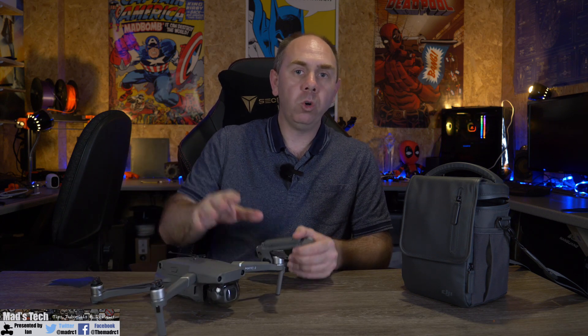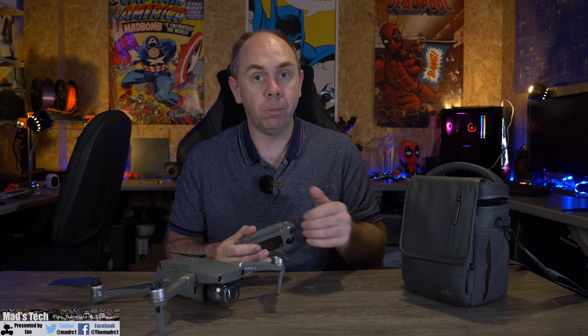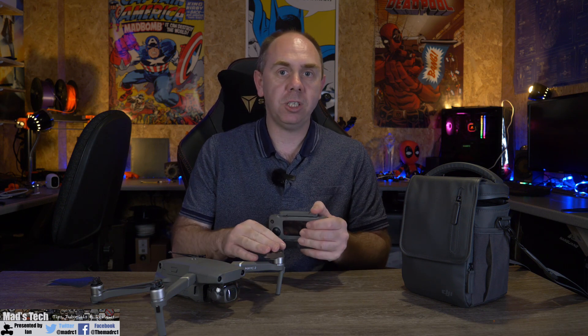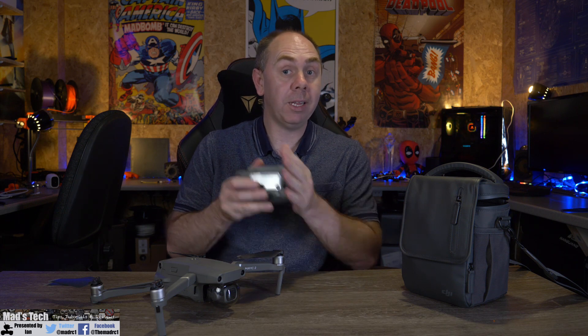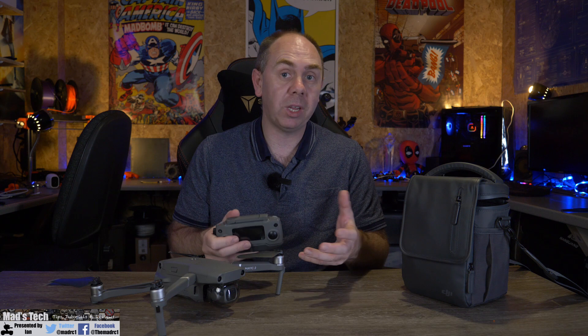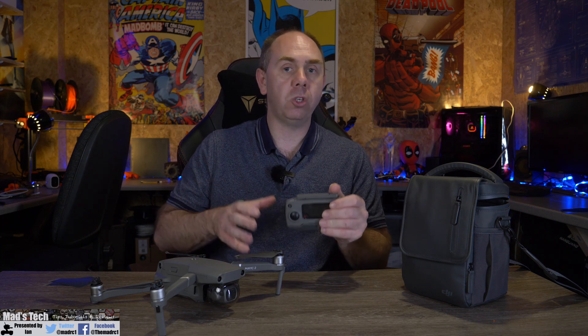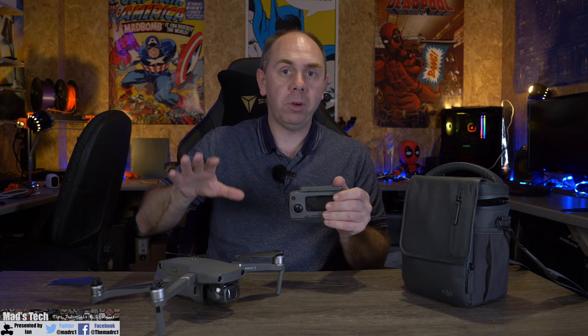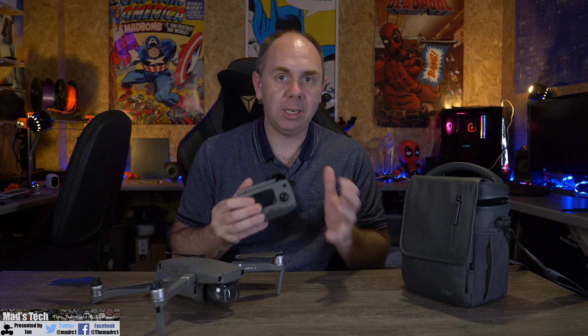It isn't a replacement for the Mavic 2 Pro with its one-inch sensor, however I would consider the new Mavic Air 2 over the Mavic 2 Zoom — that's in my opinion a far better option. Comparing it to the EVO 2 8K, whilst it is not as good a specification, it is substantially cheaper. Many users will opt for the Mavic Air 2 simply because of the cost saving — for around $900 you can get it with a Fly More kit, extra batteries, and ND filters and still have money left over.